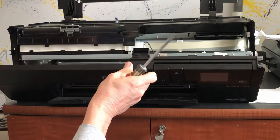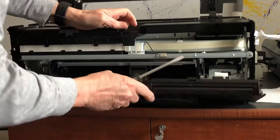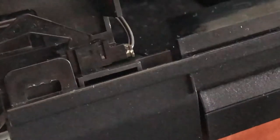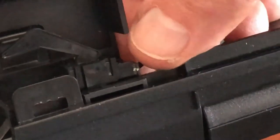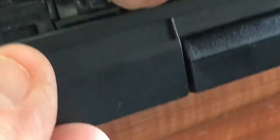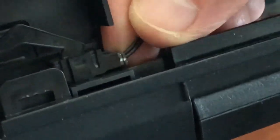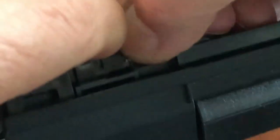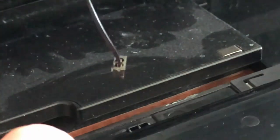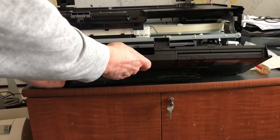That allows this to come down, and here's the wire that has to be taken out. This is where the switch plugs in, and it should just pull out — sometimes it's a little hard. There it is, it comes right out. That allows you to remove the whole panel — just lift it off.